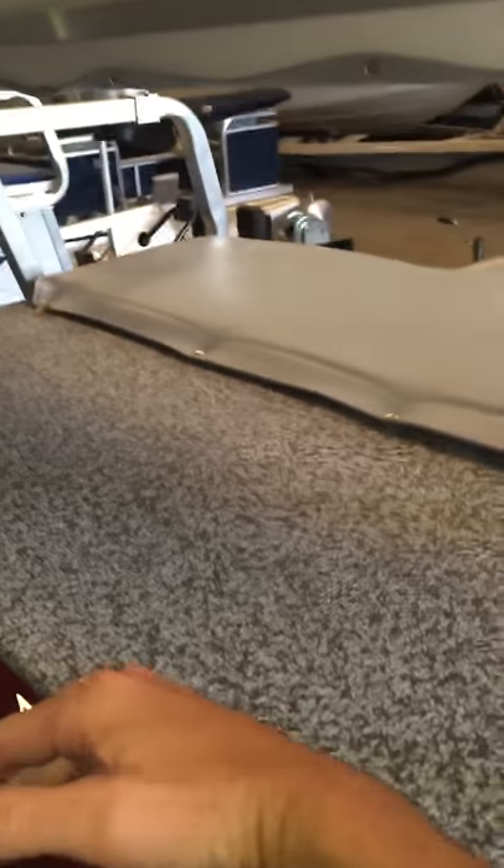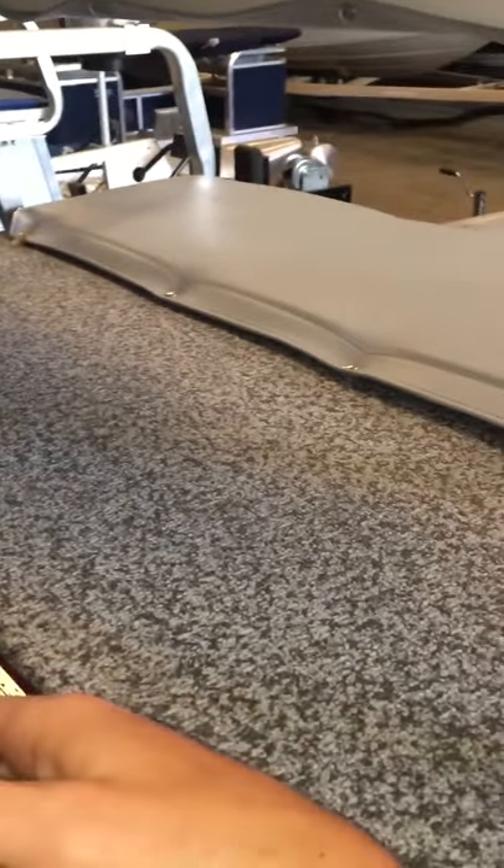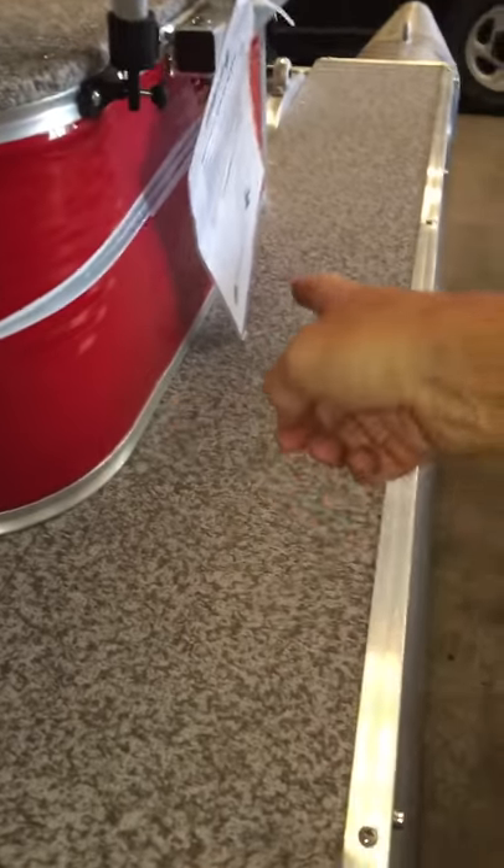That makes it nice and easy to clean — a little Windex or something like that. As you walk around the back of the boat, this is that canopy that we could take off, which is not a problem at all. Basically this is that platform — you've got about a foot in depth where you can set all your tools and put up a little gate to help keep things intact.